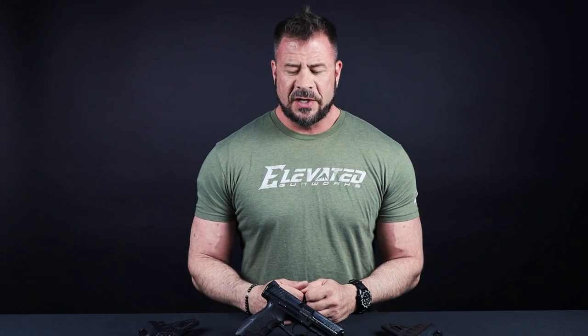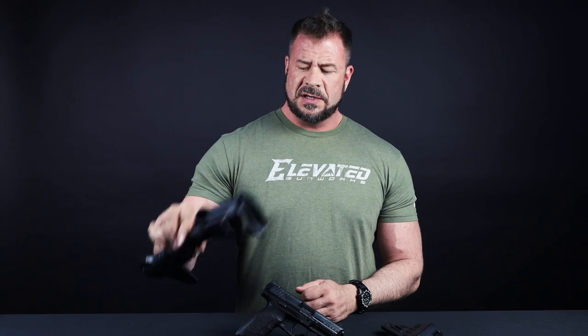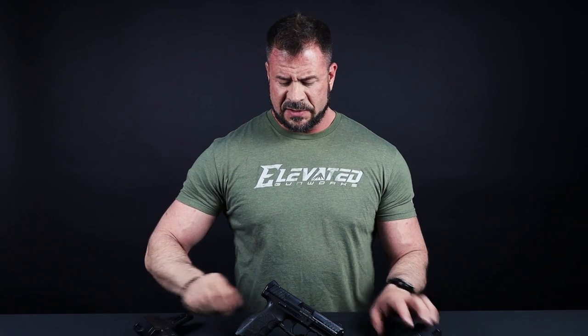Hi, this is Chris with Elevate Gunworks, here to talk to you today about the One-Shot Dynamic Pistol Brace. For those of you that are not familiar with this system, it actually looks like this. I got to spend a little bit of time on the range with this today for the first time, and it is a very interesting, unique system.